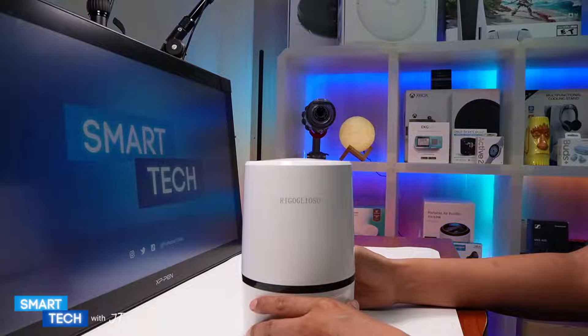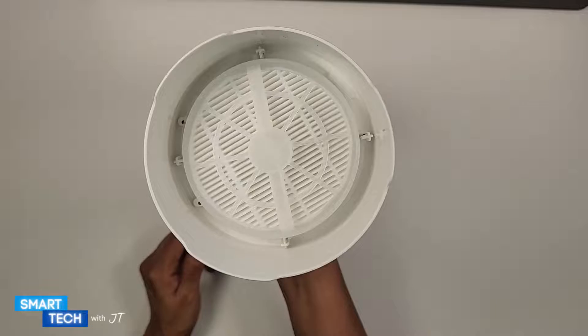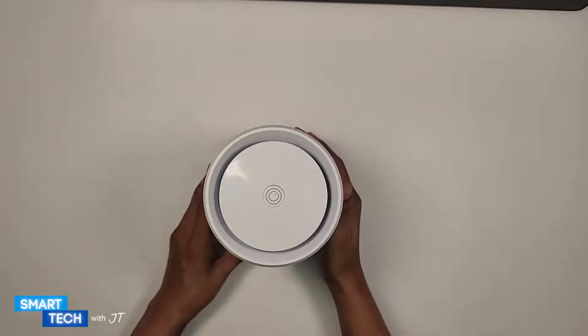Before we get started, let's take a closer look at the bottom to see if the air purifier has a filter plastic. No plastic on it, which is good — it makes it a lot easier for me to use.